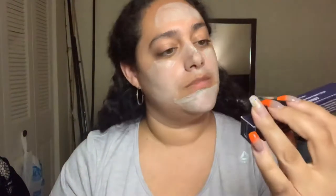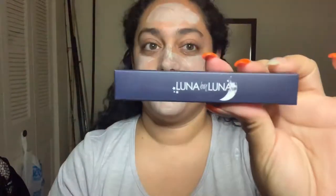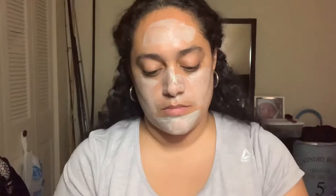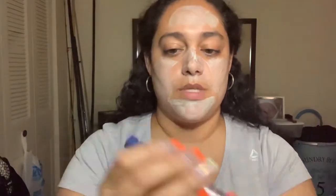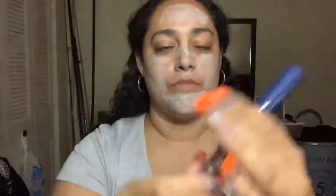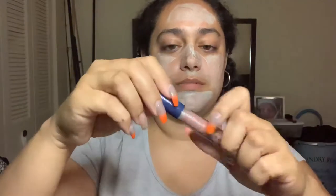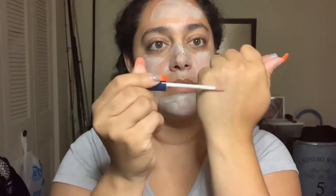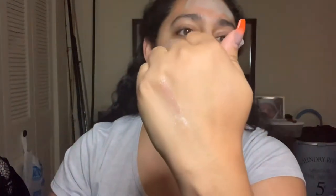The next one I have here is a lip gloss by Luna by Luna. The color is called Mars. I'm going to go ahead and swatch it — you guys see that? It's a really pretty pink gloss.